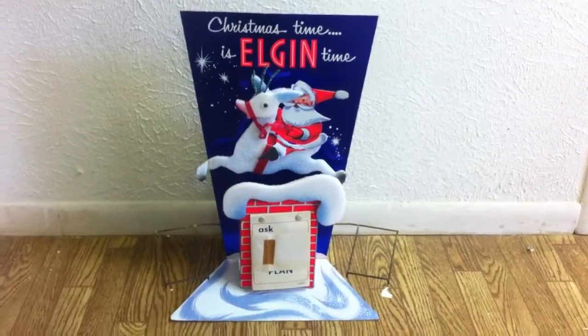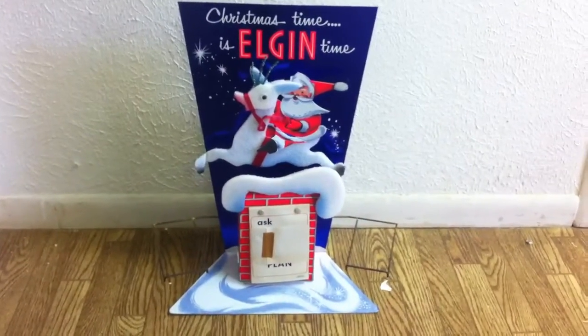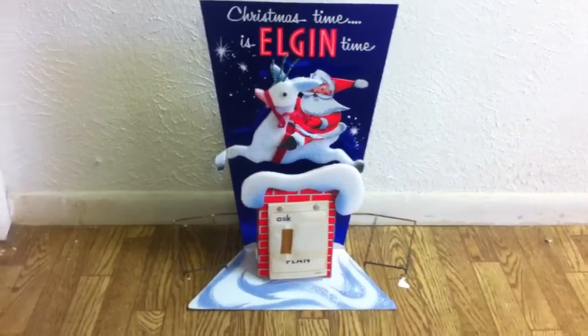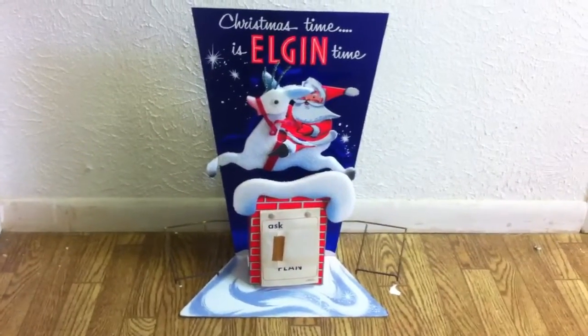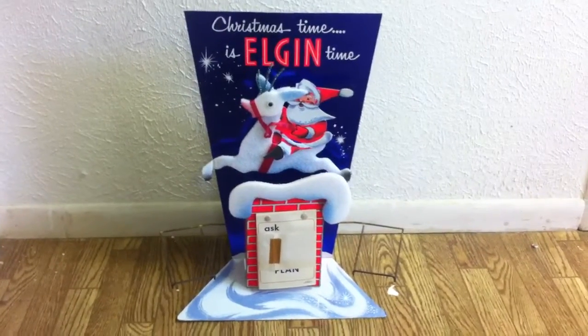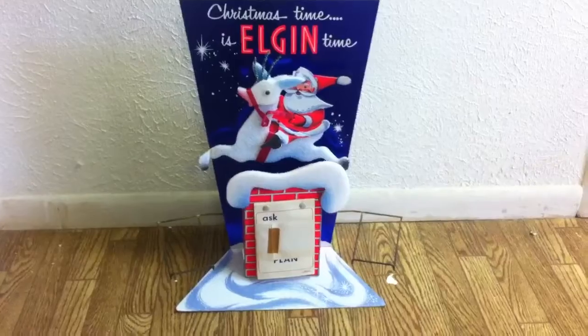What's going on everybody, this is Dallas coming to you with a quick video today. A lot of people from my haul video wanted to see this Elgin watch display put together. I put it together today to take some pictures and get it listed online, and I thought I would share it with you guys. This is it — basically Santa Claus on a reindeer.